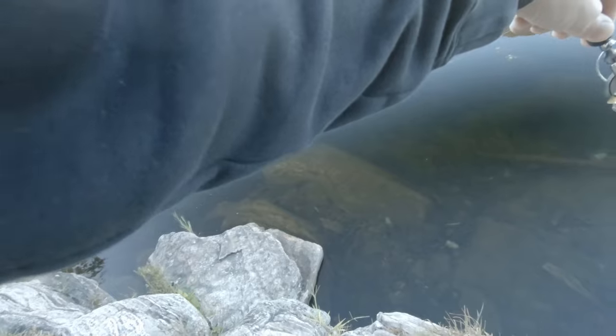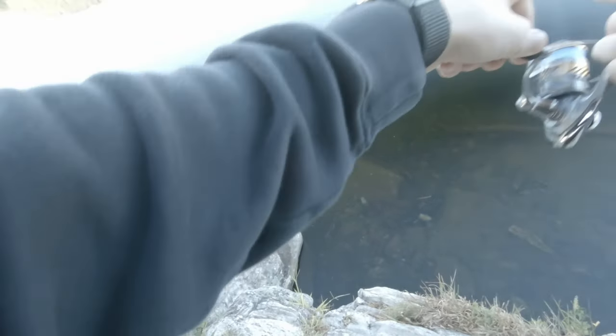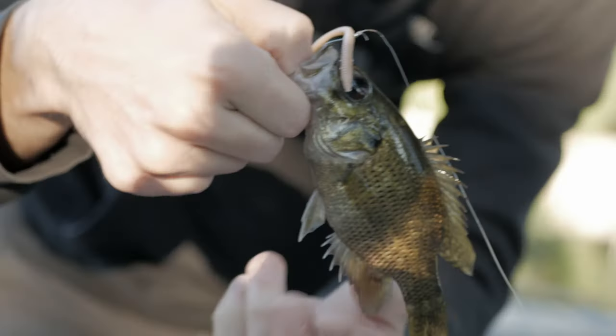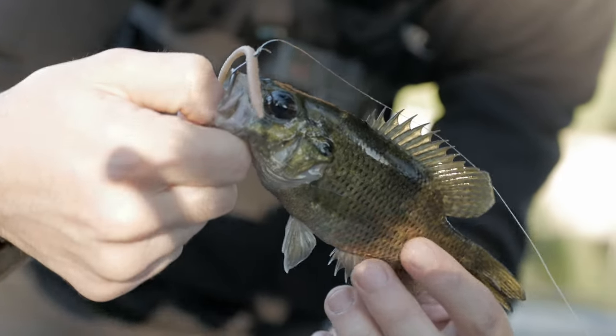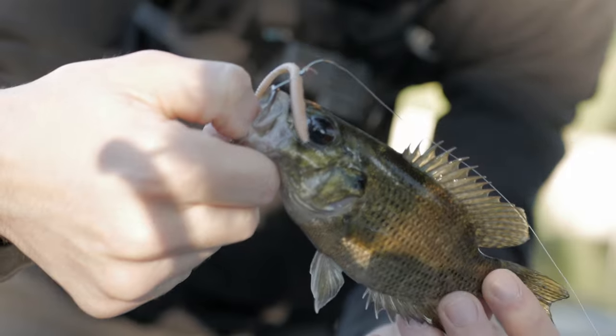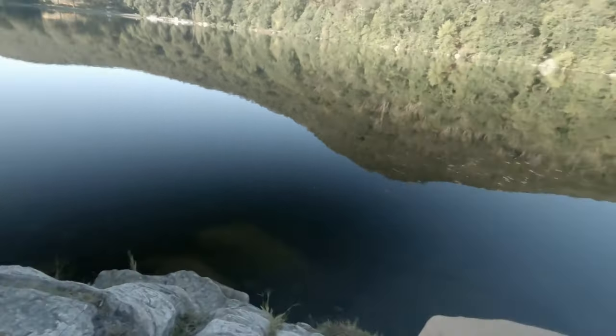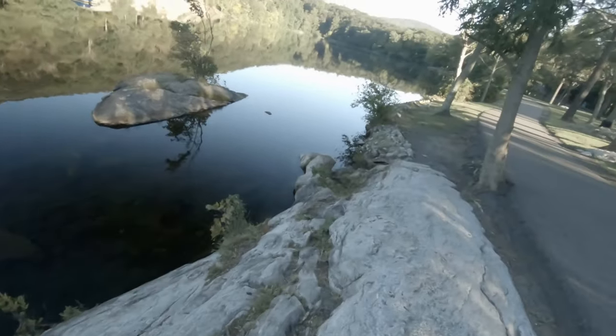There's one — there we go. That's a bigger rock bass! Nice rock bass on the wacky rig. He held true to his name — he was right by the rocks. This is the rock bass.